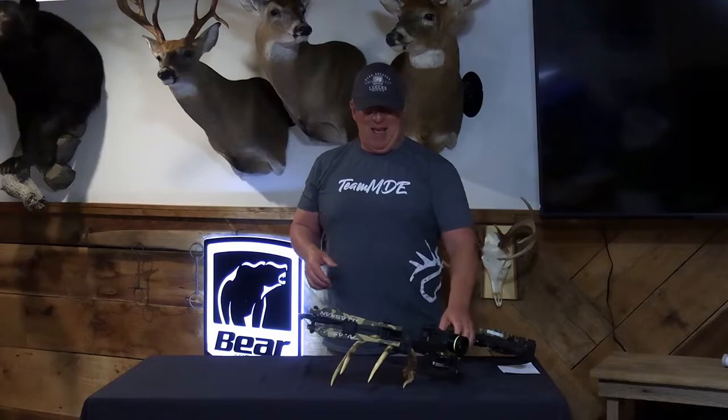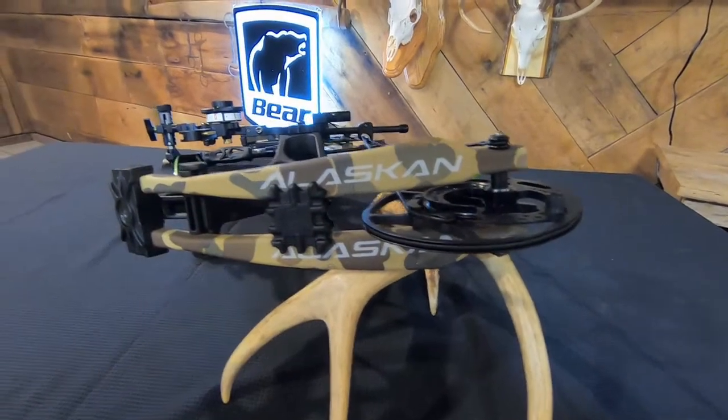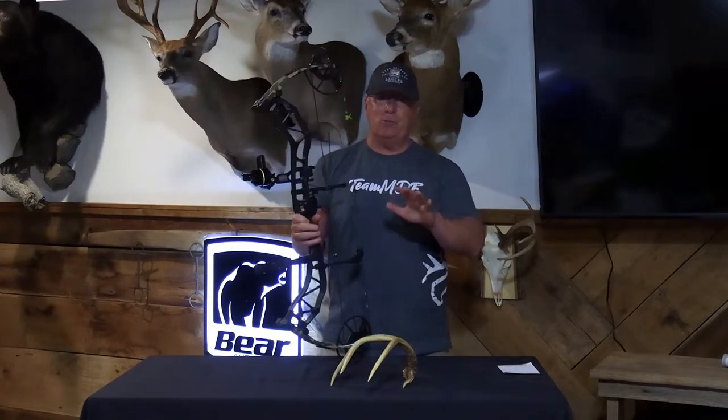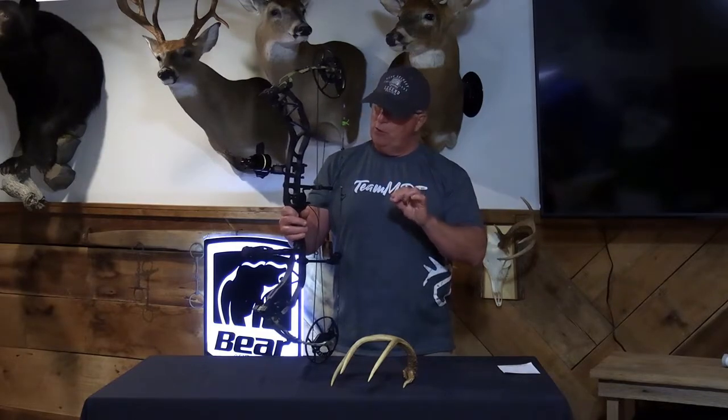Hey guys, it's Glenn here, aka the Silver Fox, with MDE Outdoors. I'm here with you today to share which bow I have chosen from the Bear Archery lineup for 2022. It's the Alaskan — brand new for 2022 — and why did I choose this? I got the opportunity back in January to actually shoot this bow at the ATA show, along with the other bows in the Bear lineup for 2022.